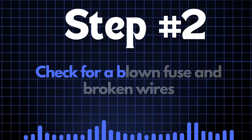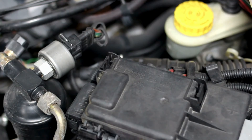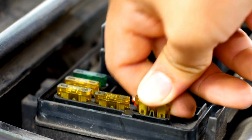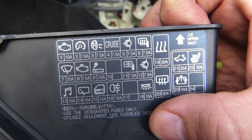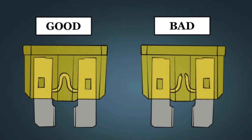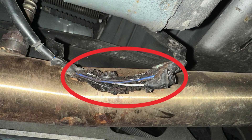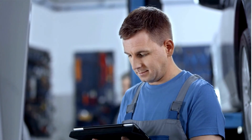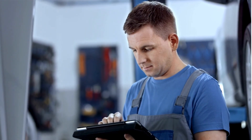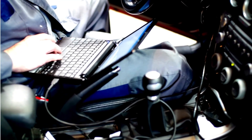Step 2: Check for a blown fuse and broken wires. First, locate your car's fuse box and find the specific fuse that controls the oxygen sensor heater circuit. Check the diagram on the back of the fuse box cover — it'll tell you which fuse you're looking for. Once you've found the fuse, inspect it closely. If the fuse link is broken, it'll need to be replaced. Next, check the wiring around the oxygen sensor and look for any broken or frayed wires. If you spot any damage, repair the wires and recheck to see if the P0036 code is cleared. If the fuse and wiring are in good condition but the P0036 code persists, let's move on to the next step.